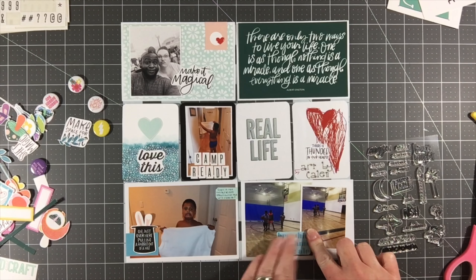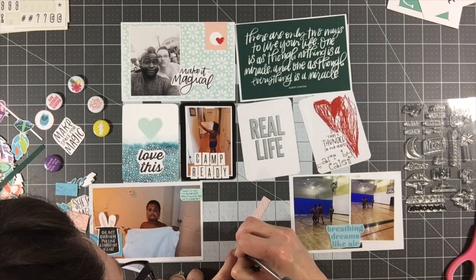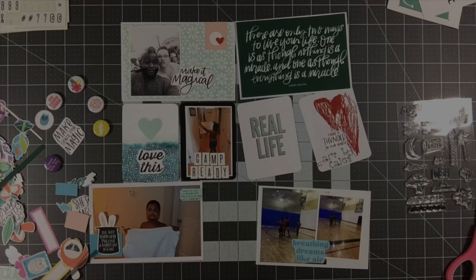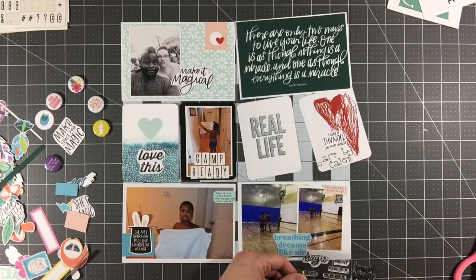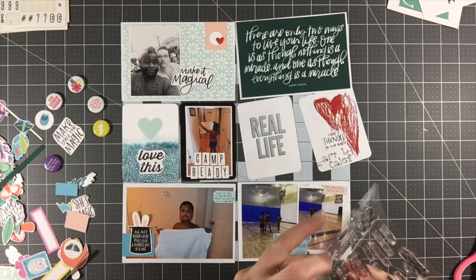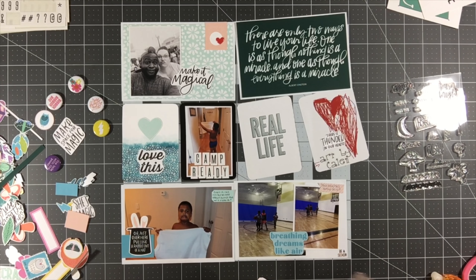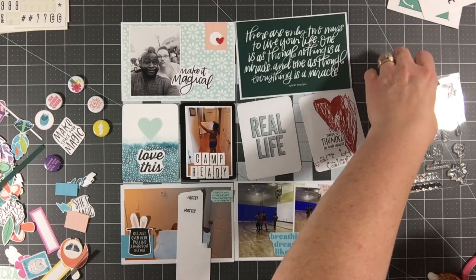I'm working on this bottom right card, and you're going to see it change drastically in a moment. I cut out the phrase 'breathing dreams like air' from a printed card because these are photos of Kaylin playing basketball — that is his happy place. He loves basketball and is really good at it, so I wanted that die cut about dreams because that's really where his heart is. There was also a stamp in the set that said 'Be a Seeker,' so I went ahead and stamped that as well.